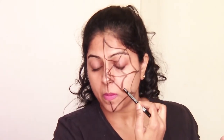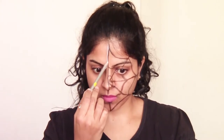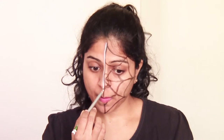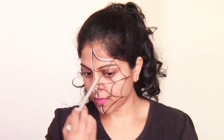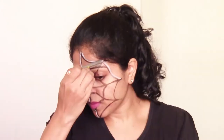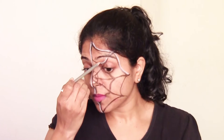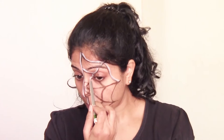So this already looks like a web — you can leave it at this. But I will go ahead and use this white pencil to make the same lines we made with the black pencil. This gives the web a really good finish and it looks like a real web on the face. If you don't have a white pencil, you can use white powder with a wet Q-tip and go on the outside of the black lines. It won't stay for a long time but it will give it some dimension.